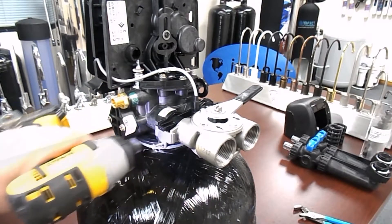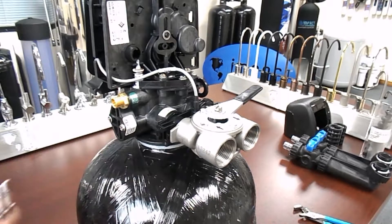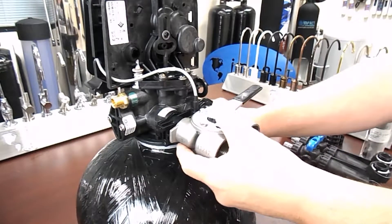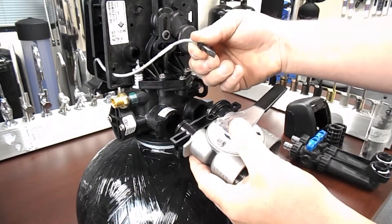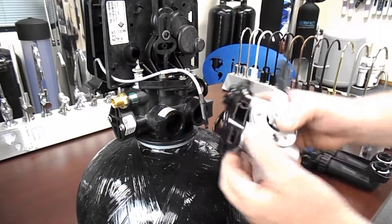Simply remove the bypass, meter cable, and the meter. Be very safe while doing this procedure. Be sure to depressurize the water and bypass the system prior to removing any of the screws or clips.